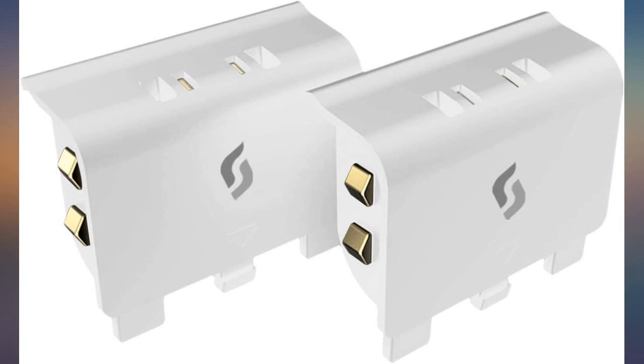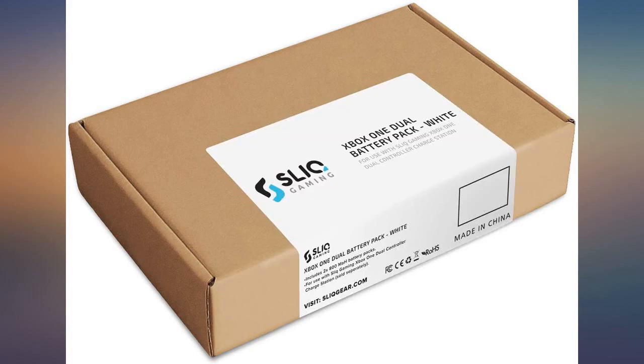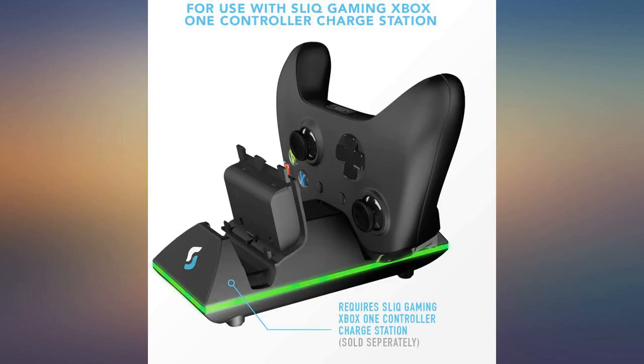New batteries. Life is good, as you would expect. Well made, solid construction, locks in place with ease. Long battery life. Shipped fast. Good quality. Works on my controllers.